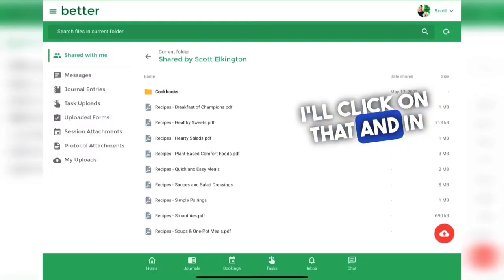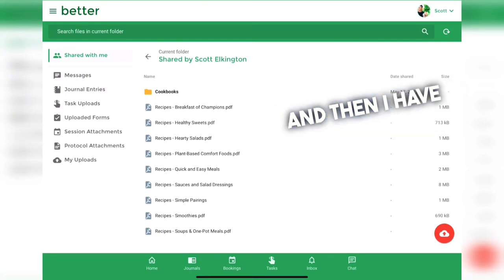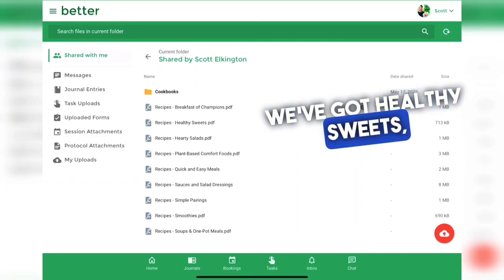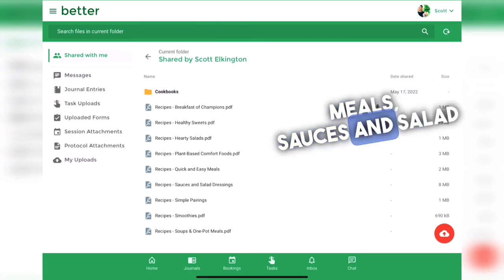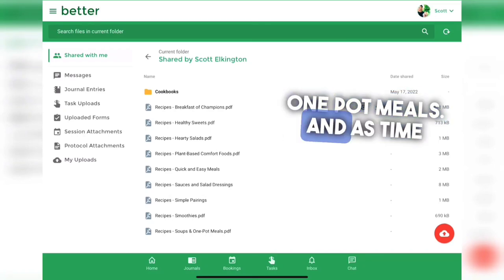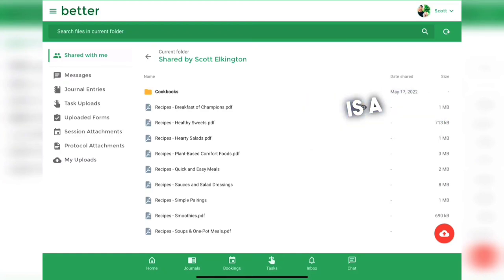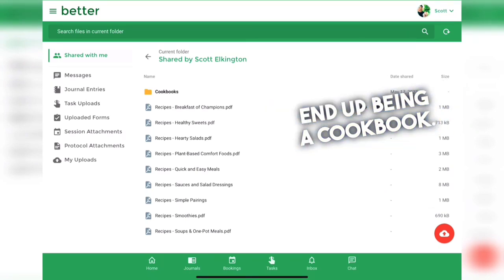In the recipes folder I have one folder with several PDF cookbooks and several individual recipe PDF documents in different categories: breakfast of champions, healthy sweets, hearty salads, plant-based comfort foods, quick and easy meals, sauces and salad dressings, simple pairings, smoothies, and soups and one-pot meals. As time goes on I'll be adding new recipes that work well for my clients, so this is a growing, living document that will eventually probably end up being a cookbook.